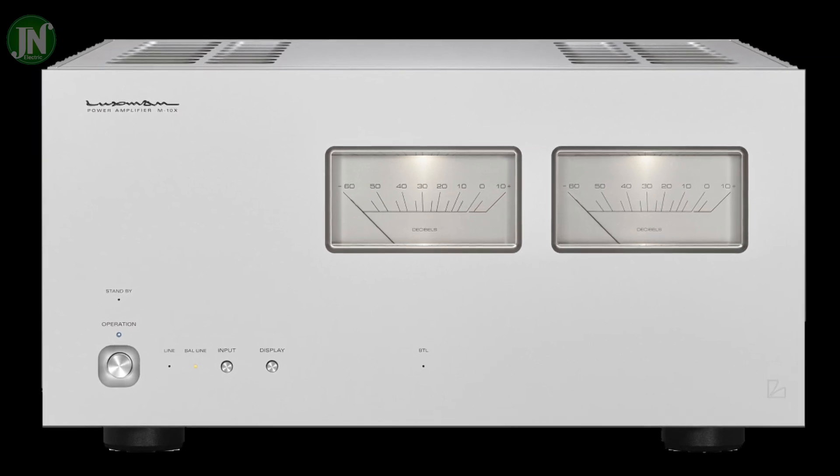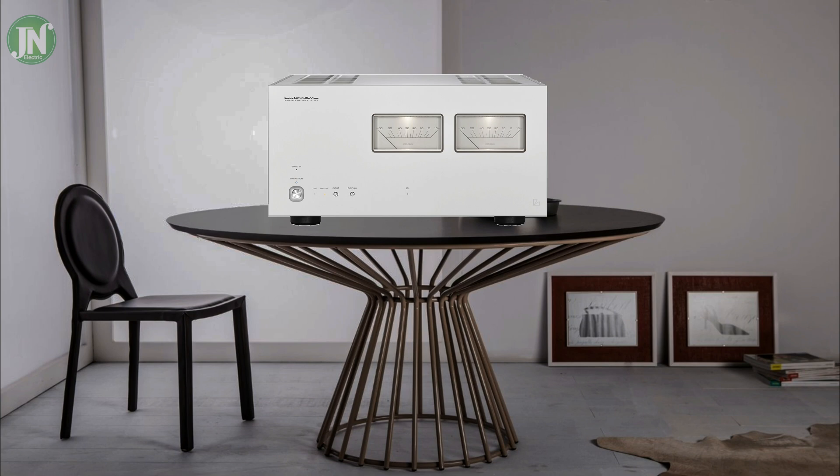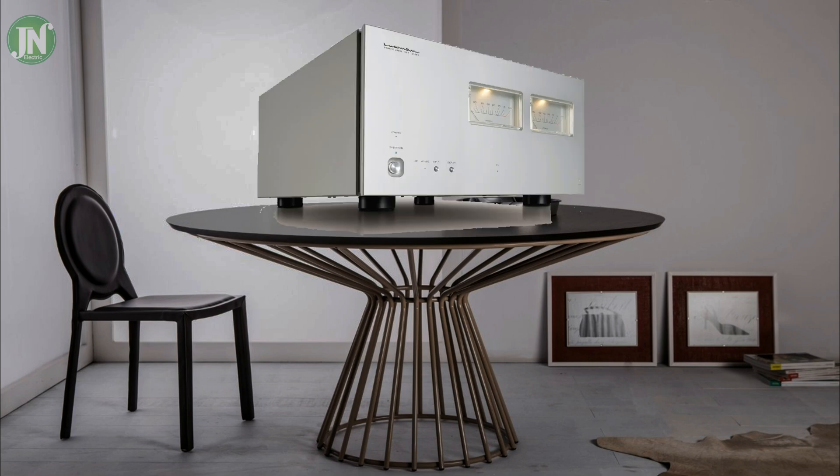Hello everybody, welcome back again to JN Electric YouTube channel. Today we see all the parts and components of a stereo power amplifier, the Luxman M108. But first, let's talk a little about this amplifier.